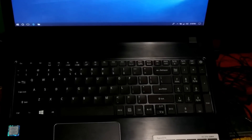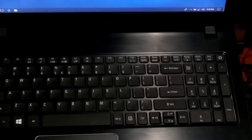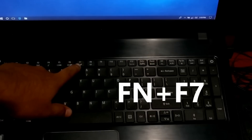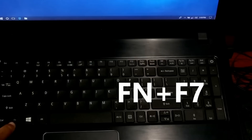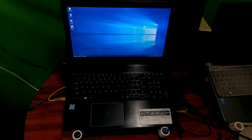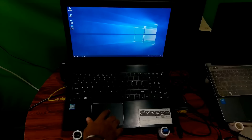First, check whether there is a button above or around the laptop, or a function combo key to enable and disable the touchpad. As you can see, in my case the Function plus F7 combination is used to enable and disable the touchpad. If your laptop has this feature, then just press the button or function combo key to turn the touchpad on. If you are lucky, then this simple method may help you solve your problem.